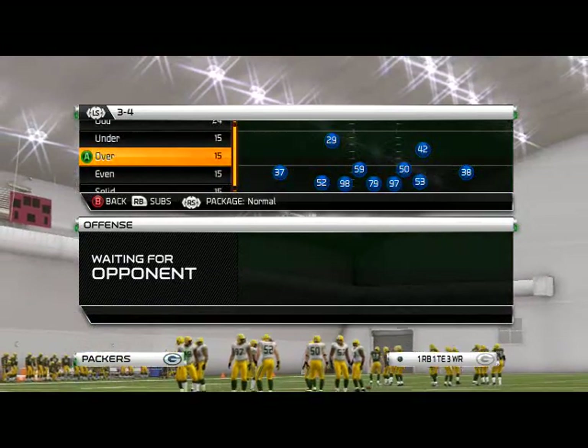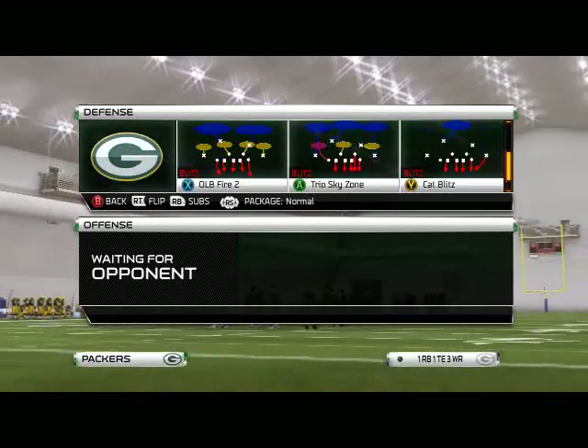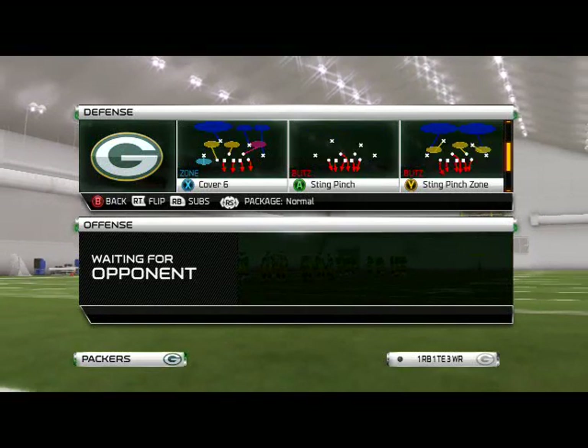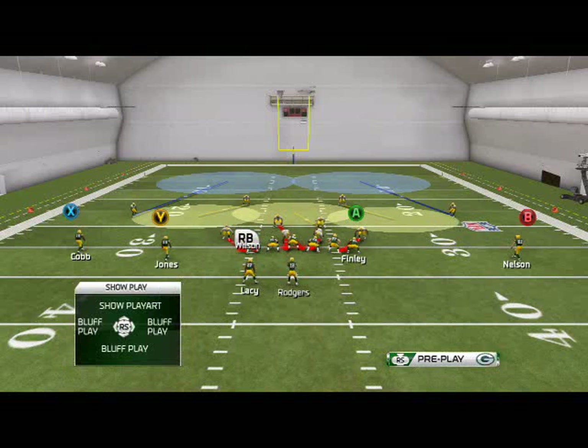What is up, men25 gamers? Welcome to my YouTube channel. In today's video, we're going to be using our defensive scheme of the week series. Today we're going to be talking about the stink pinch zone out of the 3-4 over formation — one of my favorite defenses in the game.